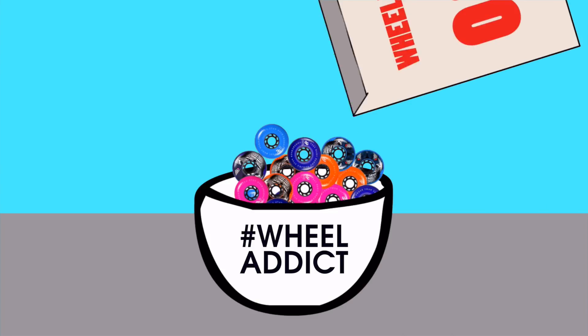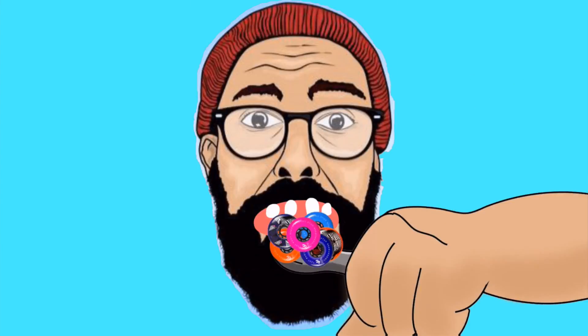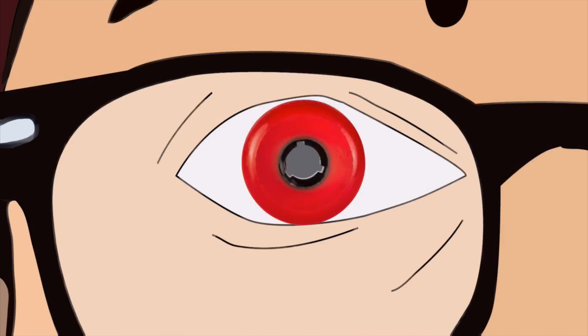So today I'm gonna teach you a trick so that when you change your wheels your skate will feel like you've been skating them for a while. All you need for that is this and a pair of skates. Hello YouTube! My name is Ricardo Lino and I'm a wheel addict.